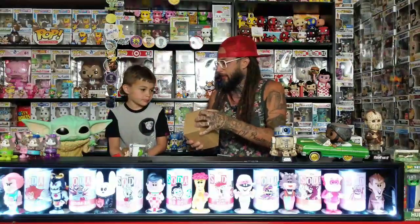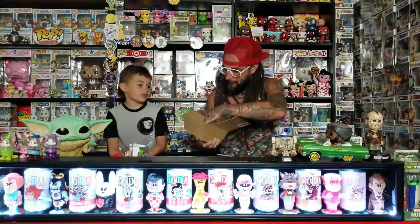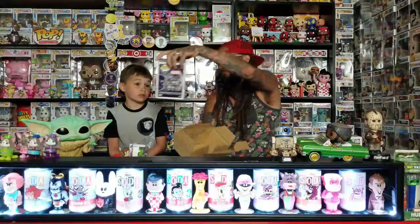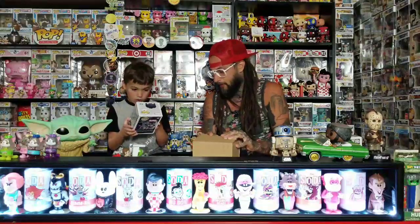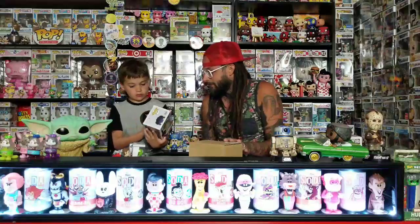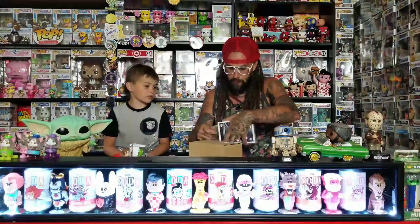I have to take some out-of-box pictures of that because I got a feeling that one's going to be really cool out of box. This box is good too. And that's from the new set — there's a bunch of exclusives from this new set, like metallic ones. I forgot — there's a common one in this set too. That's really cool.